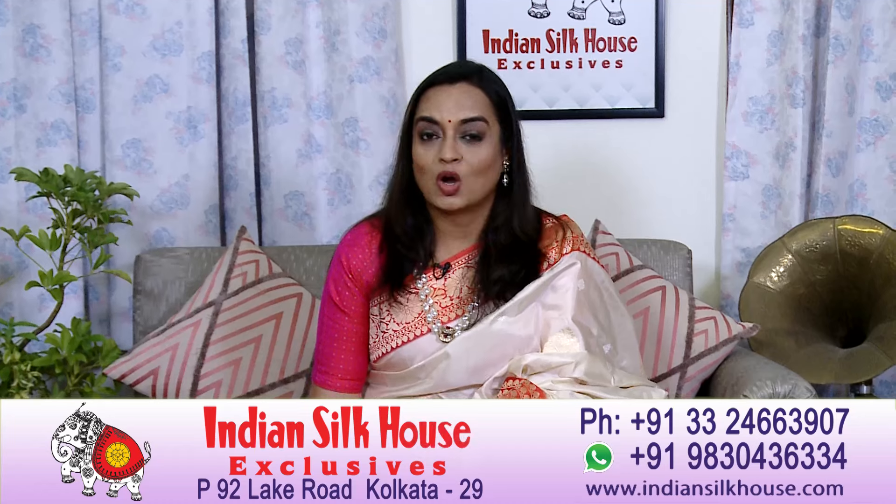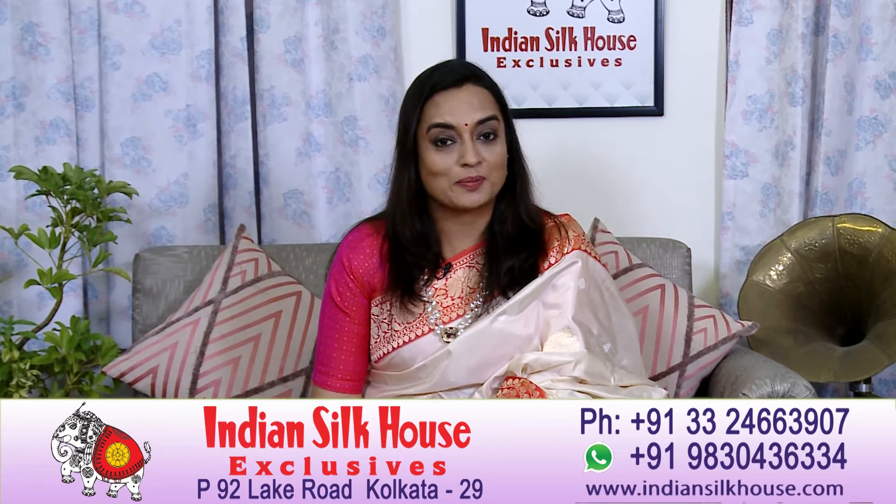आप लोग जब YouTube पर हमें इस तरह के encouraging comments देते हैं तो हमारा मन खुश हो जाता है और हमें लगता है कि we are on the right path। So do give us your valuable feedback in the comment section। और अगर आपको वीडियो अच्छा लगे तो इसे like and share जरूर करें। और अगर आपने हमारे YouTube चैनल को subscribe नहीं किया है तो do it now।